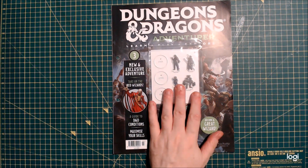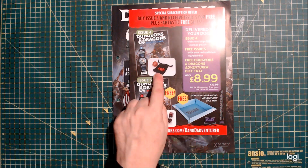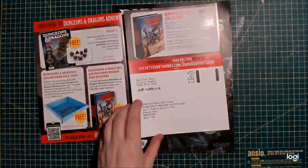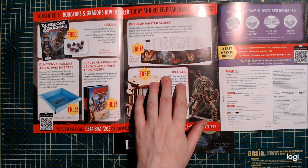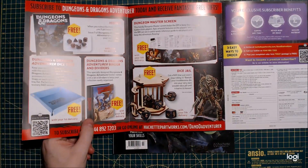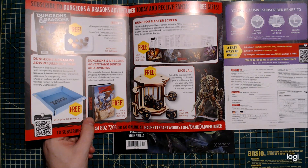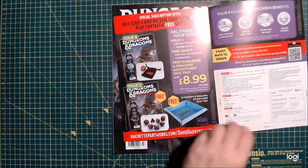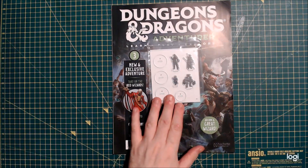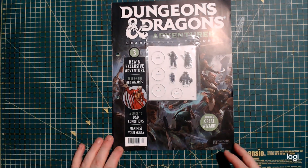Issue four is a dice bag and a giant D20. Issue five is the tray — and you can't pick up a dice tray now for anything less than 12 to 14 quid. The dungeon master screen is subscription only, the dice jail is subscription only — that's just nonsense. Issue five also has another set of dice. If you subscribe for issue four, you get issue five free with another set of dice. If you're looking to pick up odds and sods for your game — you need a dice tray — you can pick this up from the newsagent and get a relatively cheap dice tray.